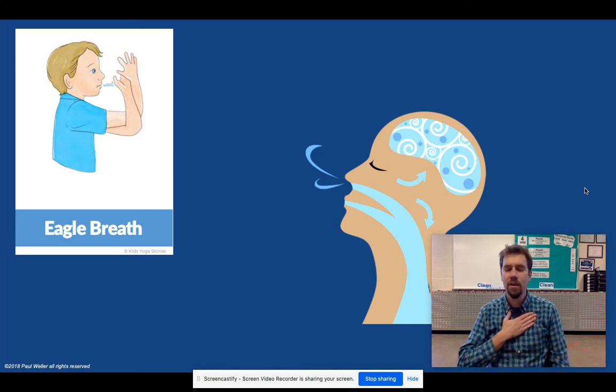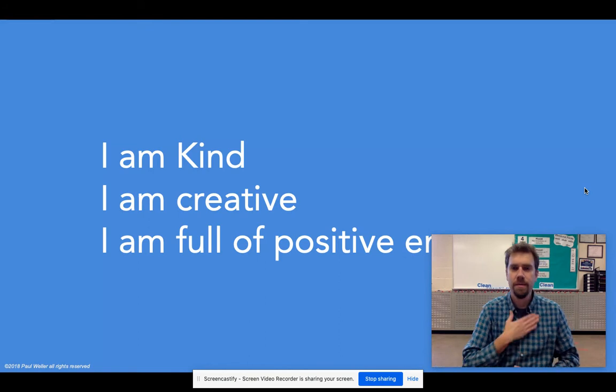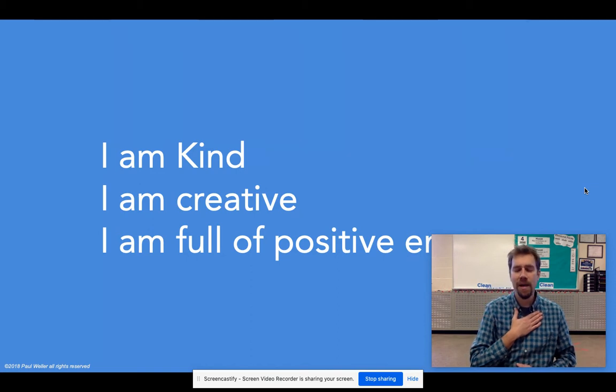Keep your eyes closed, put one hand on your chest and one hand on your belly for some deep belly breaths. Breathe in and out through your nose at your own speed. I am kind. I am creative. I am full of positive energy. Breathe in. Breathe out. I am kind. I am creative. I am full of positive energy. Breathe in and out.